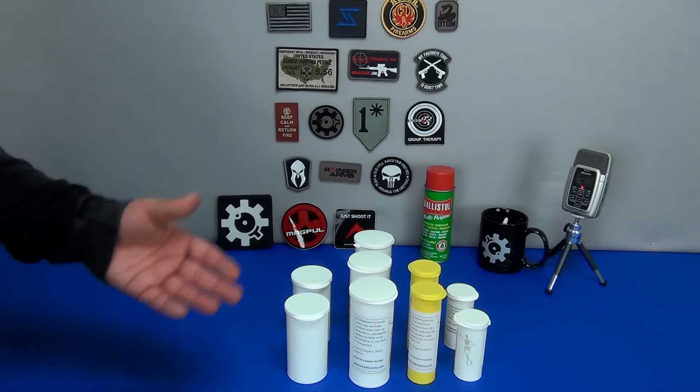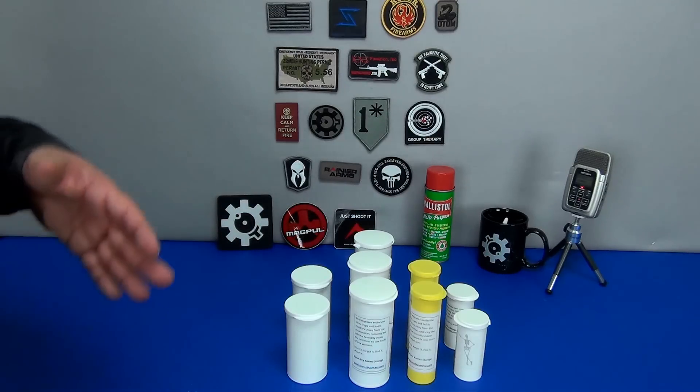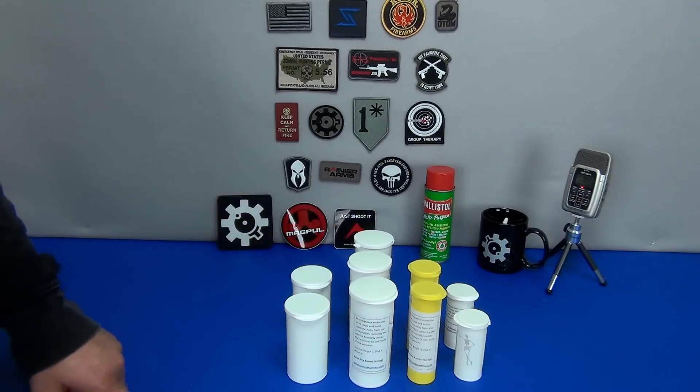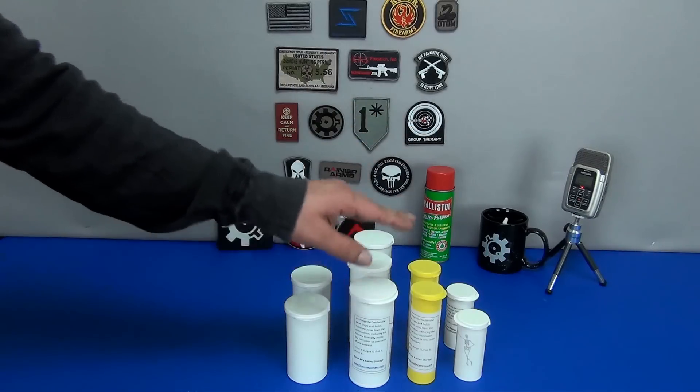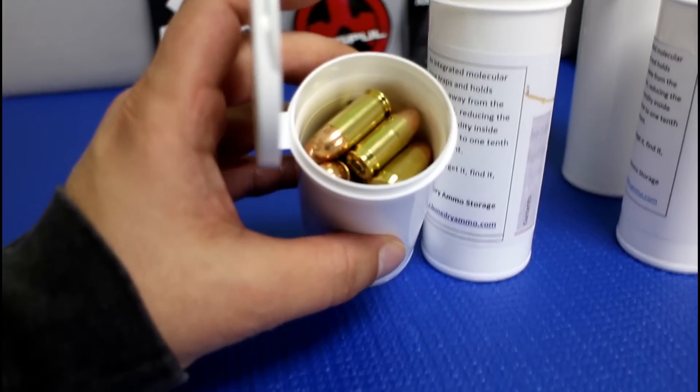It also gives you long-term ammo storage. Talking about hunting season, we all know that the weather is unpredictable, and suddenly it pours down rain. Wouldn't it be great to have your ammo stored in a dry, airtight container? I would think so.